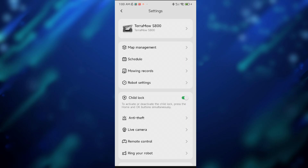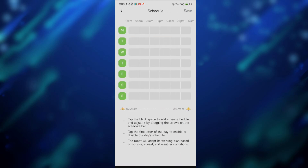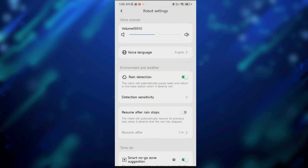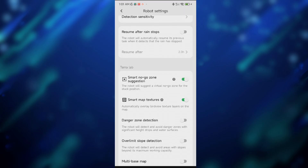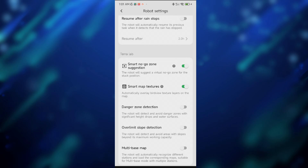Finally, there are a couple of things you can also change in the settings, like the schedule of the mower and the rain detection — you can switch it on or off, as well as adjust the detection sensitivity. So if the detection sensor isn't working as expected, you can play with this to get better results. The mower can also suggest smart no-go zones if it gets stuck.